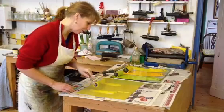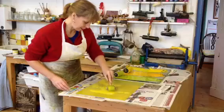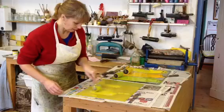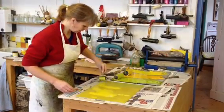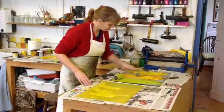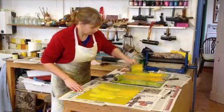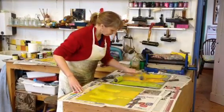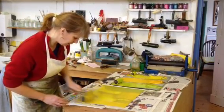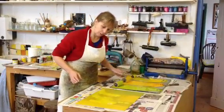So each one will be a little bit different, because you can't get it in exactly the same shape. It's just getting a nice flat layer of colour and blending the edges of each one together, so there are no gaps.